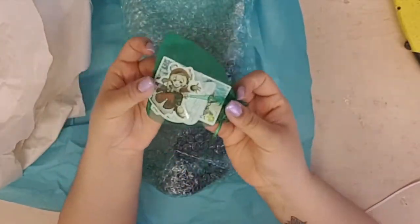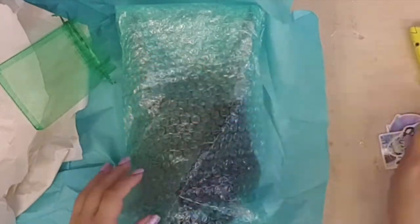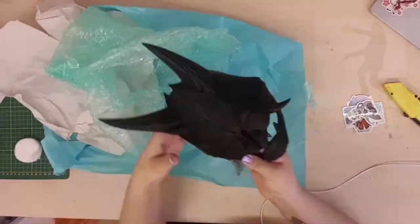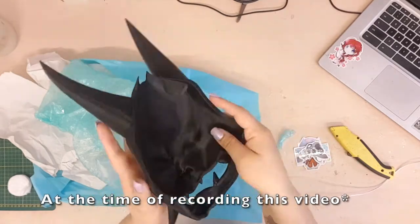The package came with these adorable Genshin stickers. I thought that was a cute touch, and now for the guest of honor in this video — the mask. I have never worked with 3D printed pieces before, so you can imagine how excited I was when I received this.